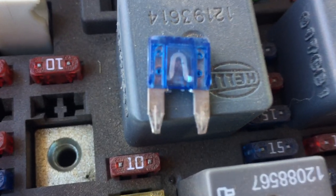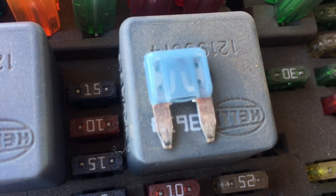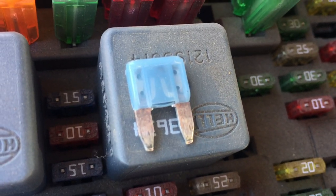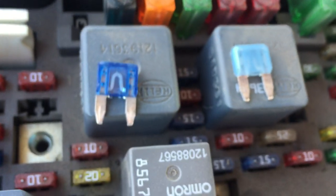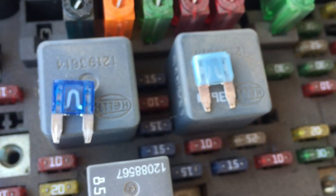This, for example, is the fuse from the horn. To show you what a bad fuse looks like, I have this one that actually did blow — it was also for the horn. It's kind of hard to see with that color, but at the very top you can probably see where it's burned and it's broken that connection, which is why the horn wouldn't honk because the power couldn't get through.